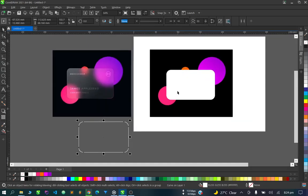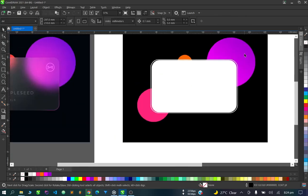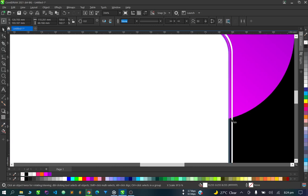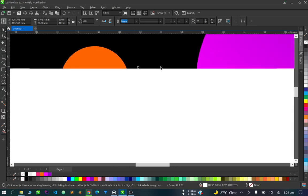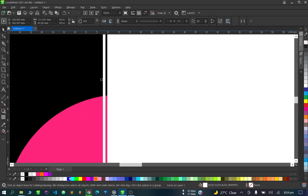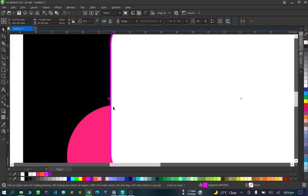While this is highlighted, hold Shift and click on the main card, then press C and E to align them together. Click on this outer card and bring it inside, drop it down. Now if we change the outline color — we don't need an actual outline — let's give it a solid color and make sure it touches the edge.